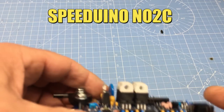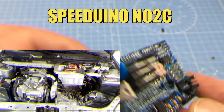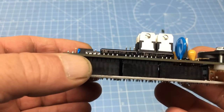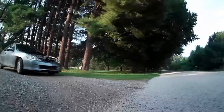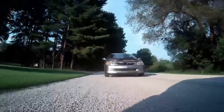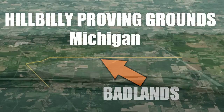So way back in Season 1 we added fuel injection to our 420cc BIG BLOCK cement mixer engine in our street-legal go-kart. During the road test we encountered a problem with the Speeduino NO2C EFI computer while testing at the high-speed portion of the Hillbilly Proving Grounds. Let's go ahead and take a look at some old footage.